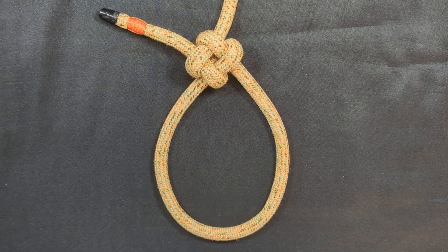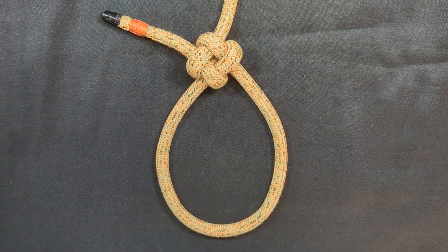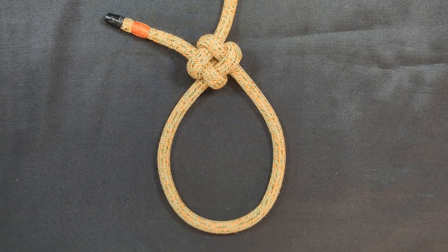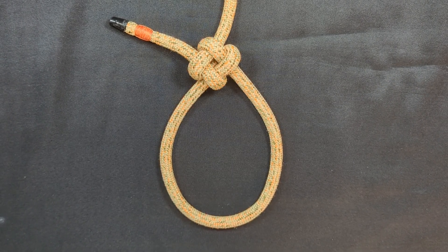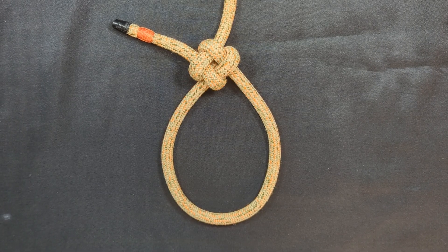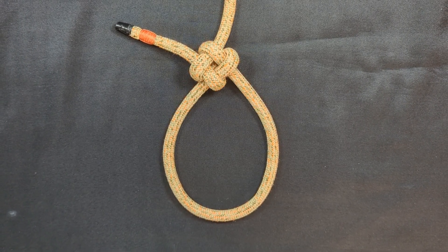Hey everyone, Notorious here. Welcome back to my channel. In this episode, I'm excited to share with you a very rare and unique knot. This is ABOK 1032 — in other words, it is the 1032nd entry in the Ashley Book of Knots, the most prolific and important encyclopedia of knots ever written.